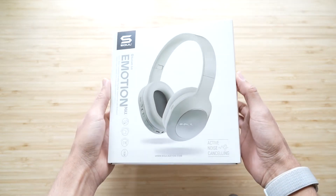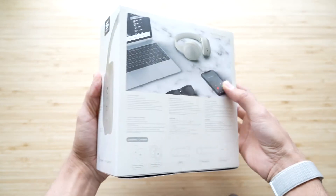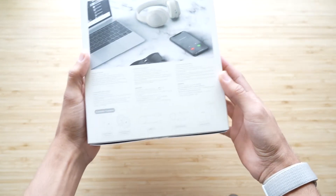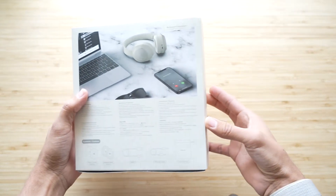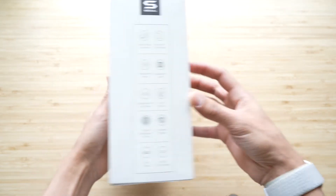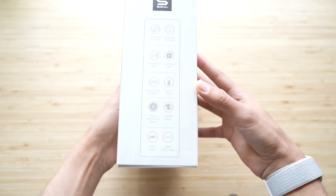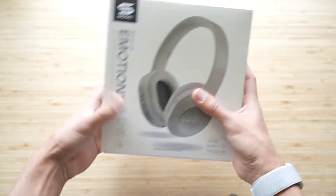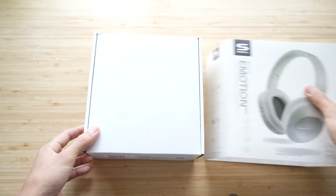I know a lot of people have been asking me to review more budget-style headphones and earbuds, so I reached out to SOL to ask them for some products to review, and they provided. They gave me the Emotion Max over-the-ear active noise-canceling headphones for review. Companies collaborating is always great, but it's not going to change my opinion — I will point out the pros and the cons. Let's start with the specs.